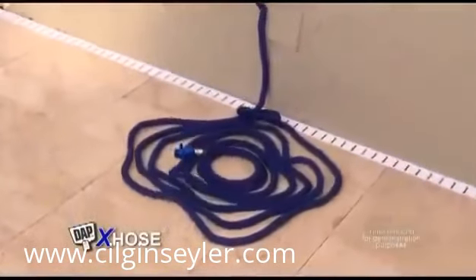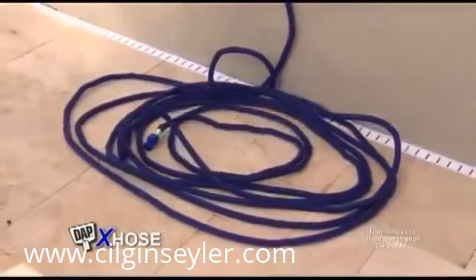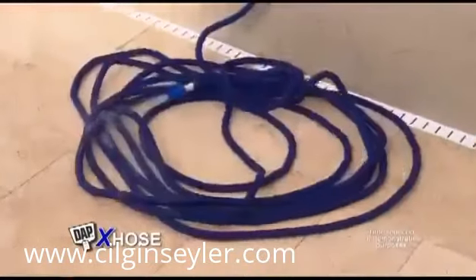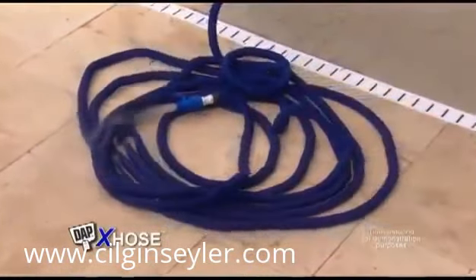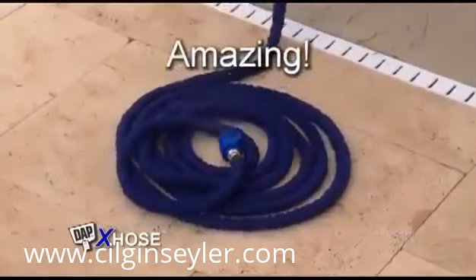The incredible X-spanding hose. Watch this. Turn the water on, and the X-Hose automatically expands up to three times its length. Turn the water off, and as the water drains, the X-Hose automatically contracts back in just seconds. Amazing!